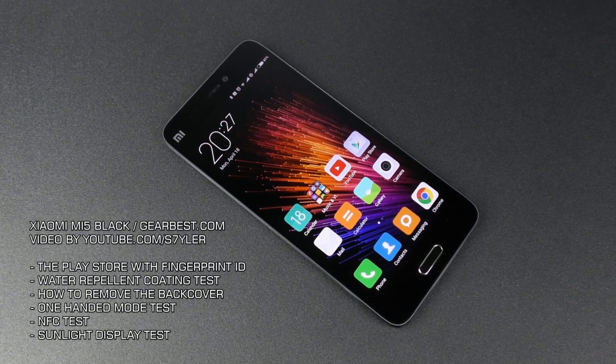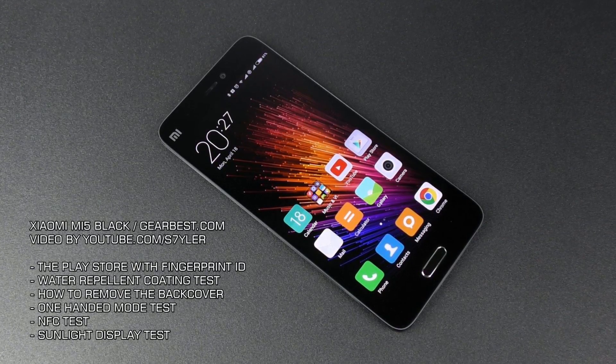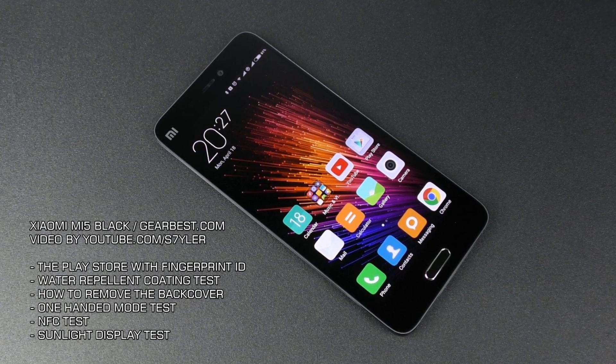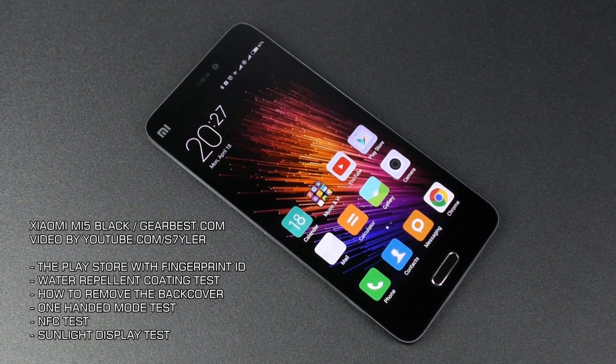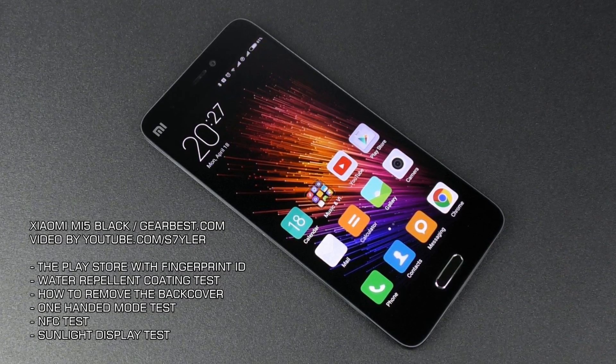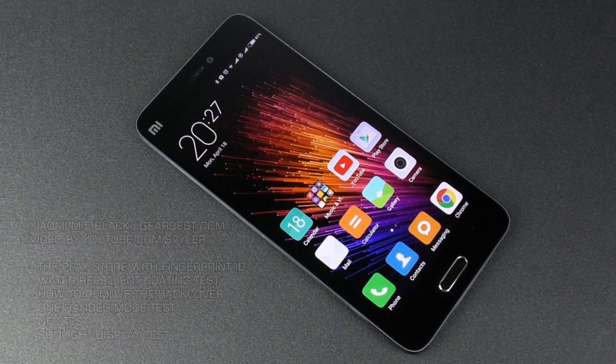Hi guys, Styler here. In this video I'm going to show you some few tricks for the Xiaomi Mi 5, like how to use the fingerprint scanner in the Play Store, how to easily remove the glass back cover, the sunlight display feature and other stuff. So let's start.